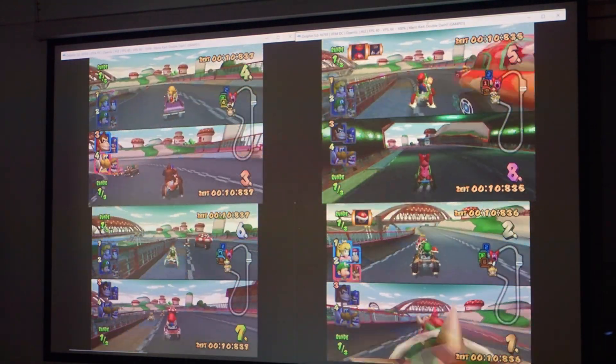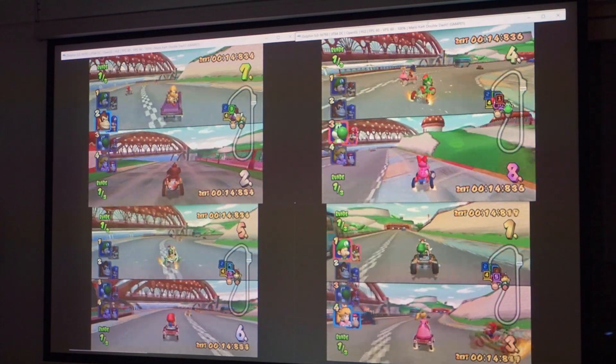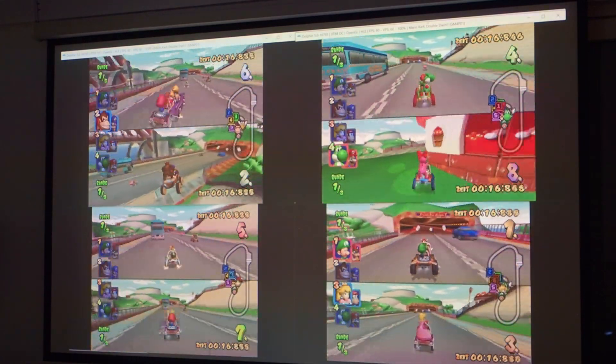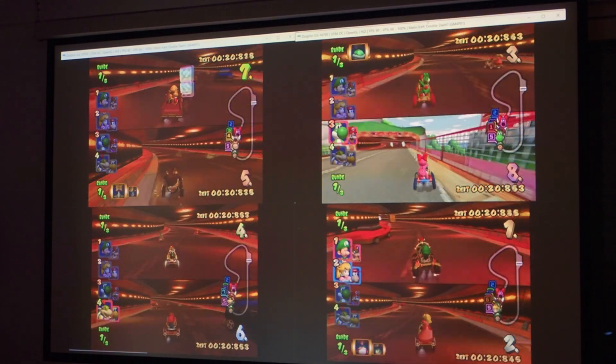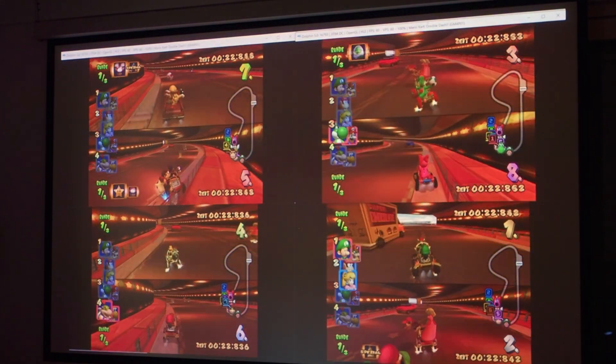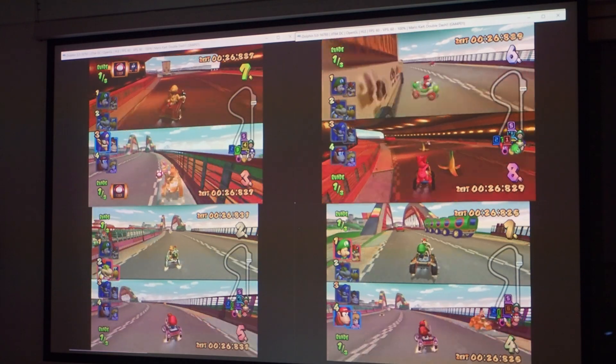This guide shows how to play Mario Kart Double Dash with a computer, a projector, and eight gamepads using the Dolphin Emulator. This guide assumes that the Dolphin Emulator is already configured for operation with four instances. A link to a guide for setting up the Dolphin Emulator can be found in the video description.